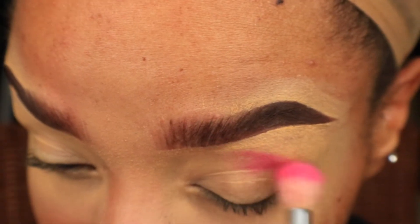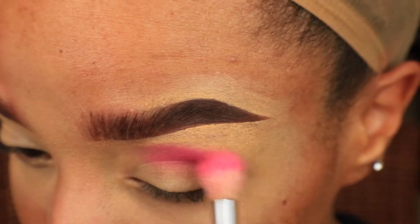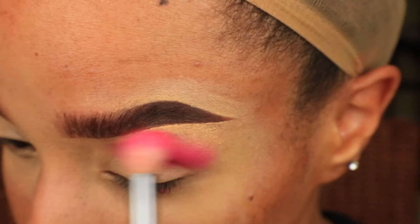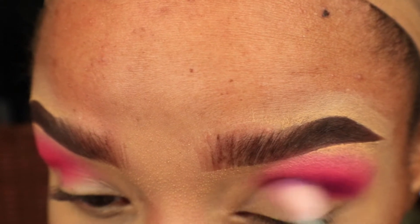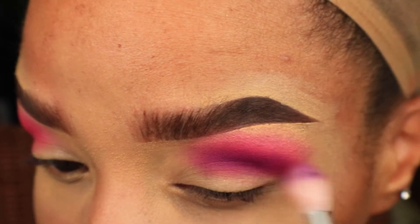I'm going to take the shade Funky and apply it to the outer two thirds of my crease and blend it up to my brow bone. Next, I'm taking the shade Wasted and applying that to the outer two thirds of my crease as well, making sure that it blends nicely into the previous shade.